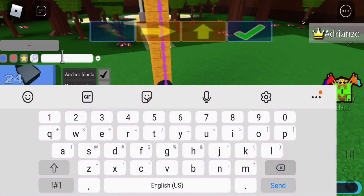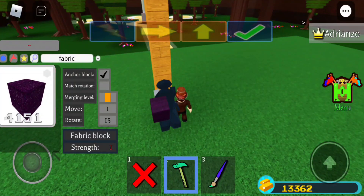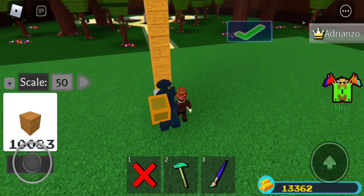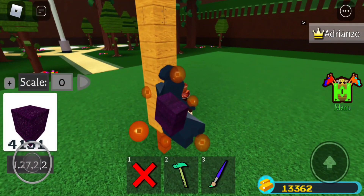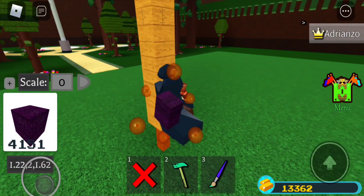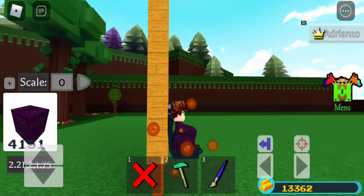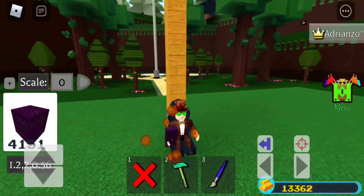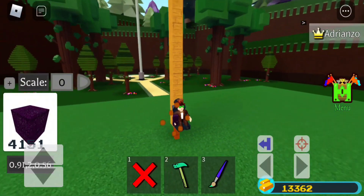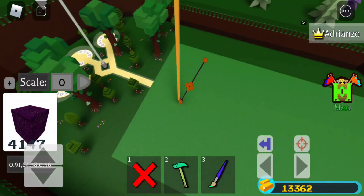I'm just gonna grab a jetpack instead of taking forever to do this. Flying up — okay, I didn't quite get 50 blocks, I think the top is 25. Then one more — that should be 75. Good thing I already have the jetpack.